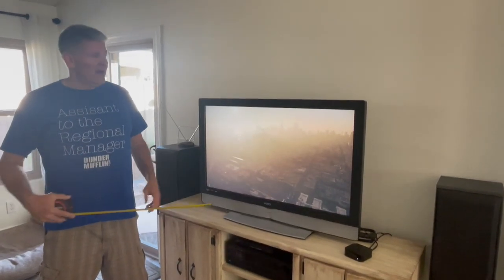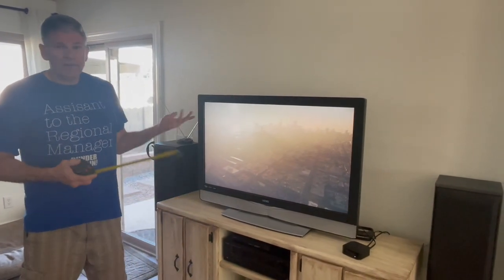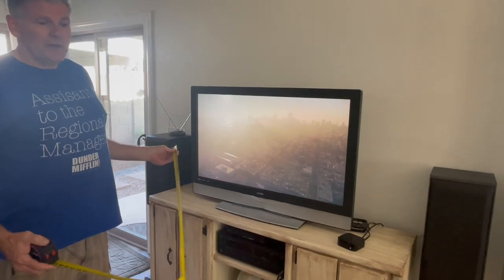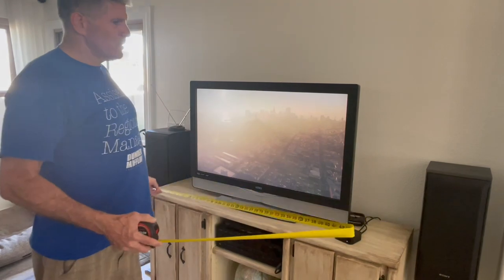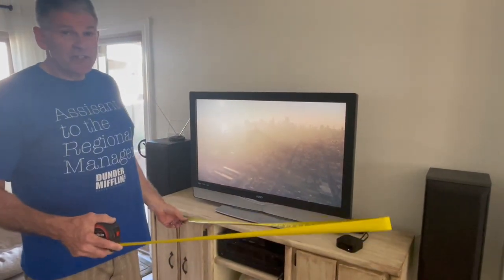This time I'm going to talk about how to measure a TV and how to see if it'll fit in a new entertainment center, or if you've got a specific space you need to fit on a wall. If you don't know, TVs are not measured with width and length. If you say you have a 55 inch TV, that's a diagonal measurement — that's the size of the screen.